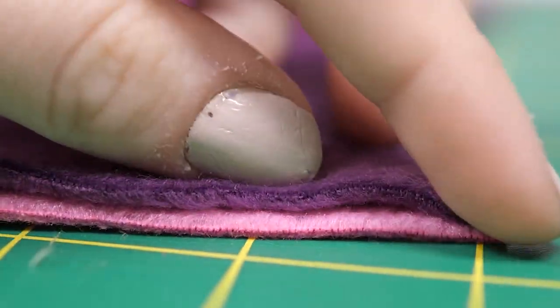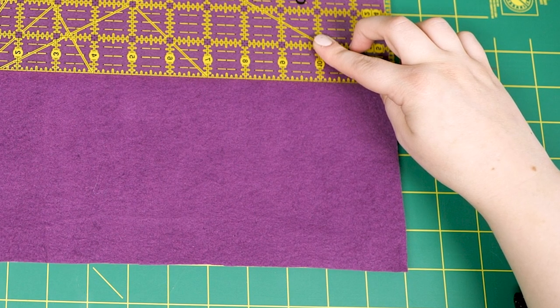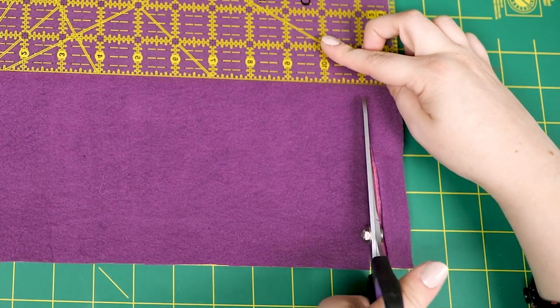Place the wrong sides of the two fleece fabrics together. Lay the ruler on the fabric 5 inches parallel to the edge. Cut the strips 1 inch in width and 5 inches deep towards the ruler.